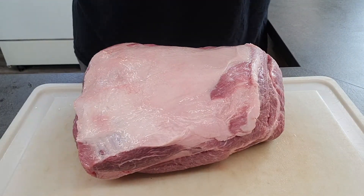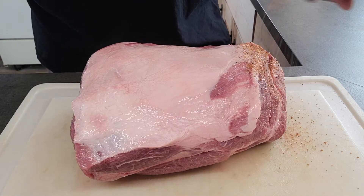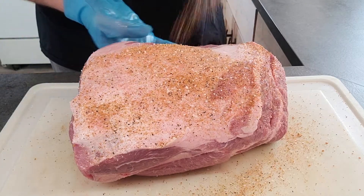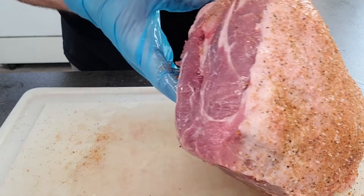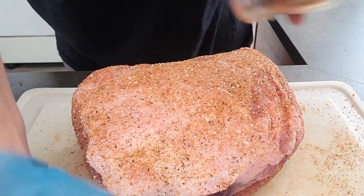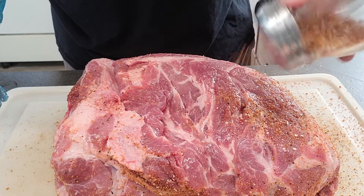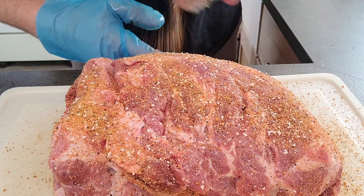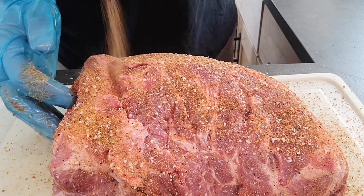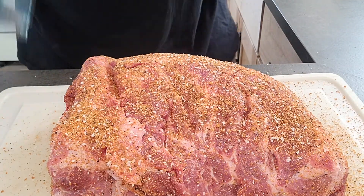Now I'm going to put my rub on. I'm just using the pork rub that I like to use. It's a sweet rub — I got the recipe off of the Hey Grill Hey website. So I'm just going to coat this really good with this rub. I'll get this side, get it all seasoned up. I already have the smoker going this morning, so we're going to let this sit for just a minute, let that soak in, and then we'll get it on the smoker.